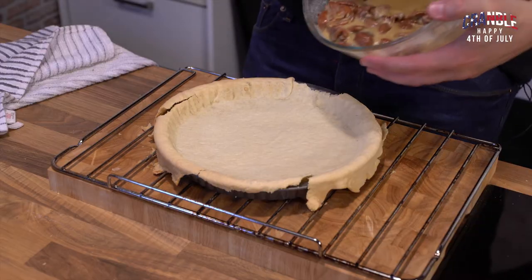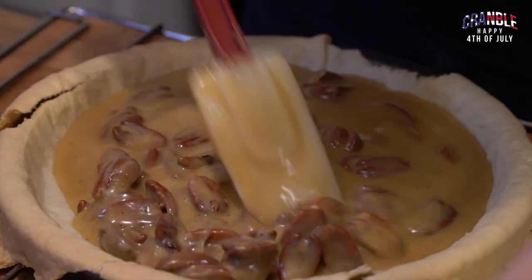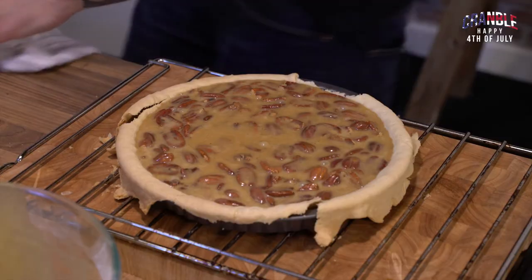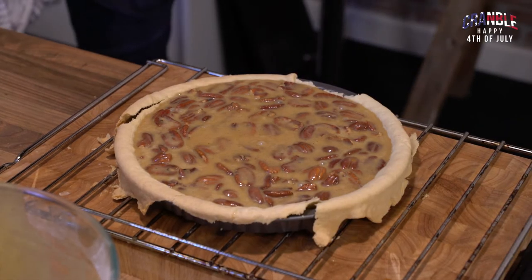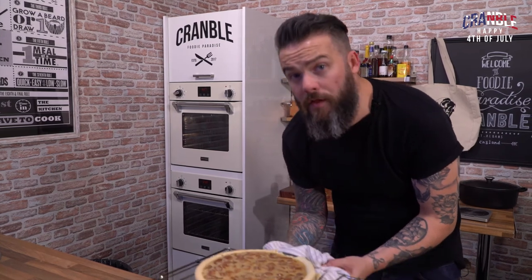Now we're going to add our pecan pie mix — just distribute all those pecan nuts out evenly. Then we want to get this in the oven for 10 minutes at 190 degrees just to start it off, then drop the oven to 140 and bake for a further 35 minutes.